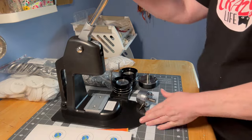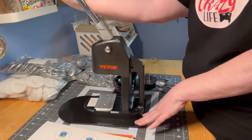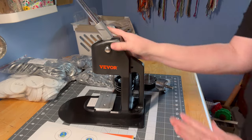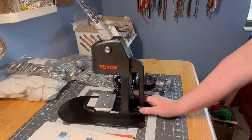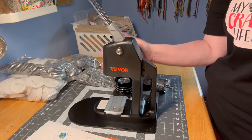Here we have the Vivor button-making machine that I received to do a review on. I am loving it — I will say that right now. It is very heavy when it comes out of the box.